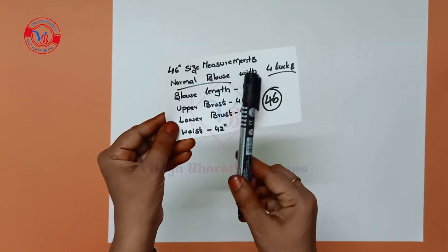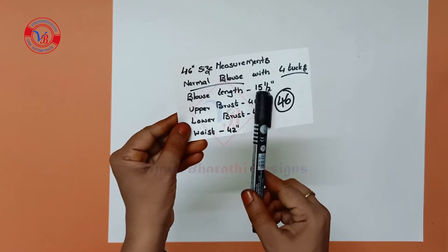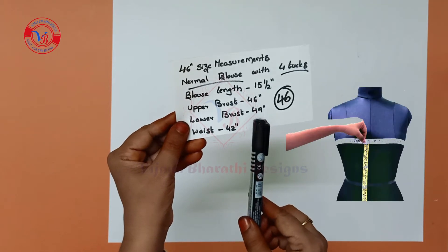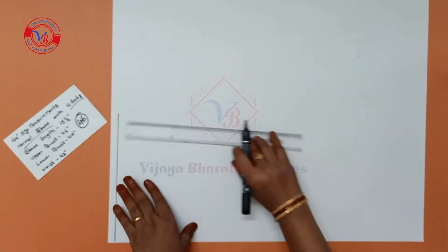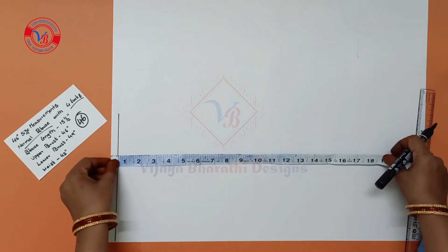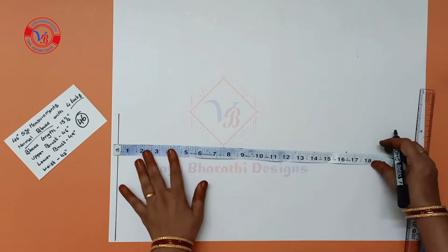Size 46 normal blouse with 4 tucks. Blouse length is 16 inches. Upper breast is 46 inches, lower breast is 49 inches, waist is 42 inches. Take 1 white sheet and draw a half inch down. Blouse length is 16 inches, then mark 1 inch extra.